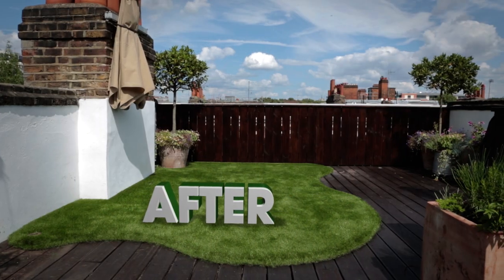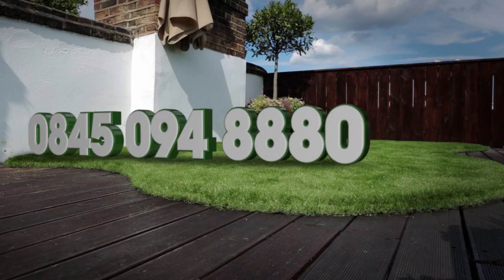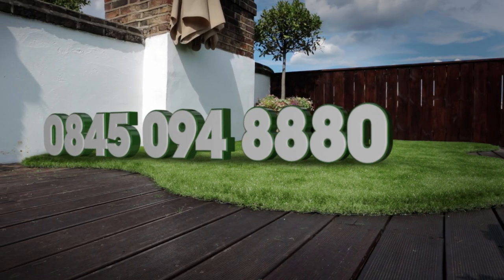For more information on Easygrass, please contact us on 0845 094 8888.